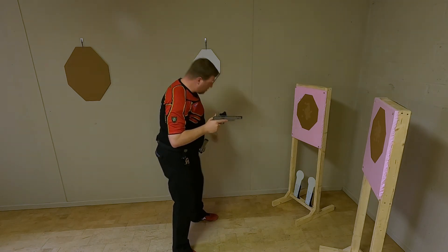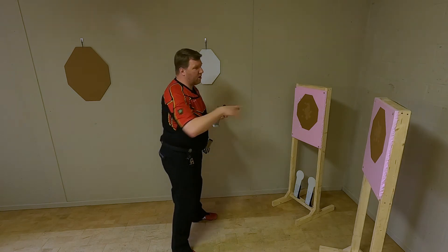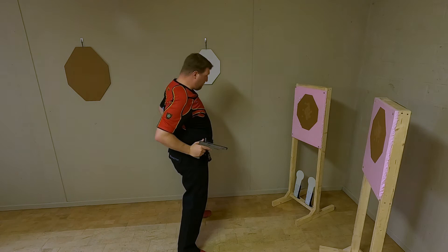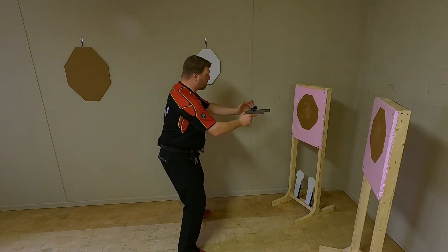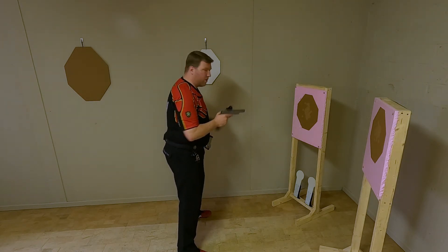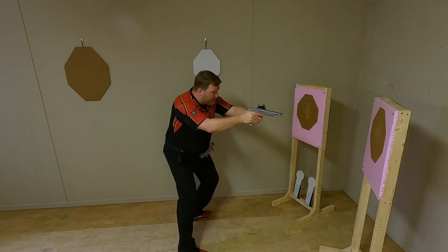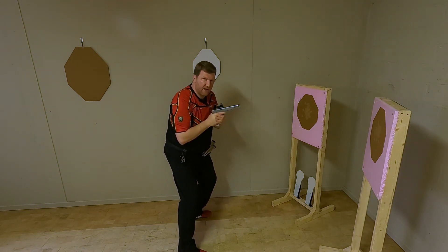Now, here I have one target to the left and another target to the right. Ideally, I will position my hips towards the first target so I can shift my knees to go to the second target.